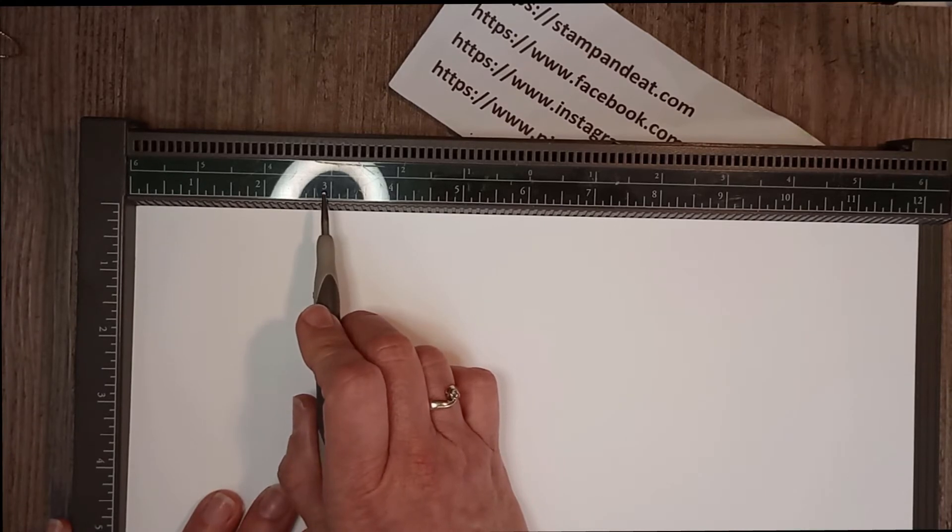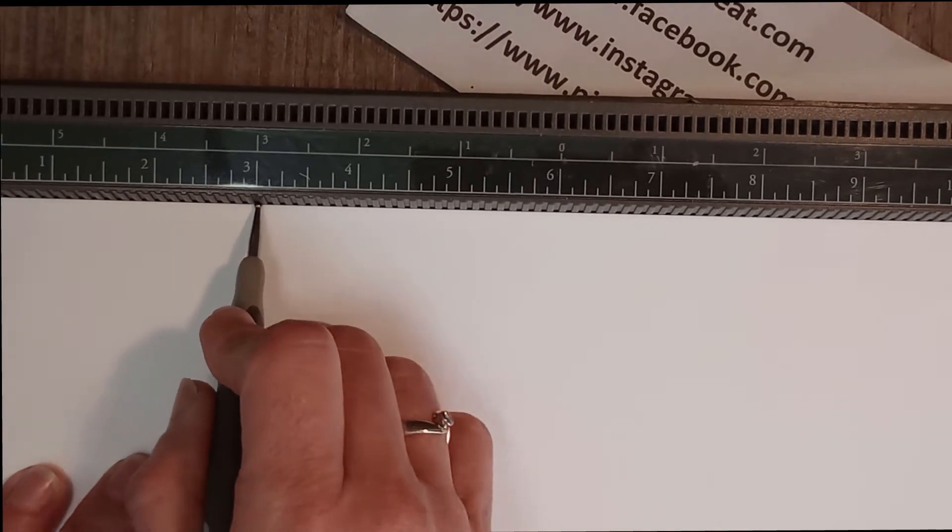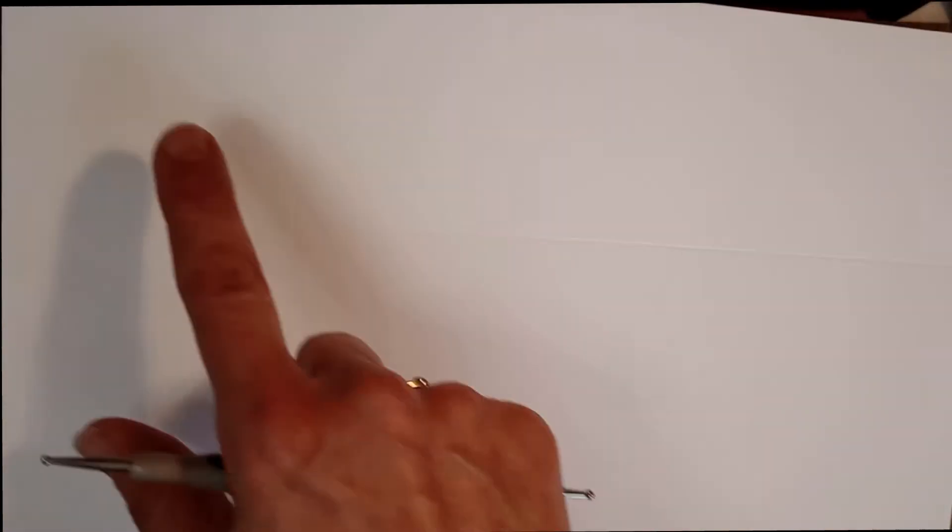You're going to score at the three-inch mark, going all the way down. Then turn it and score at the three-inch mark again. Turn it one more time and score at three inches, and finally once more. In the end you should have a square divided into four little squares. Set that to the side for now.